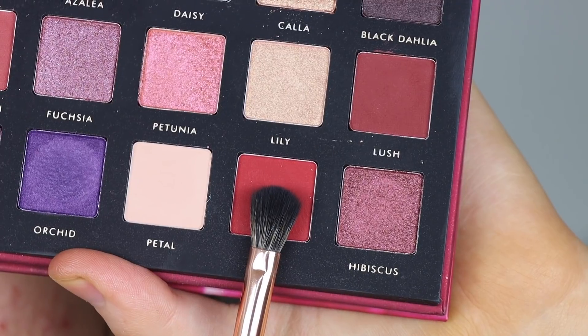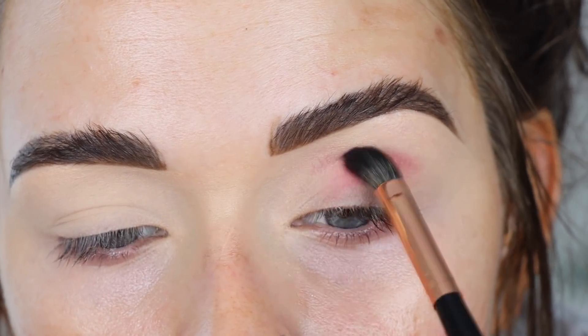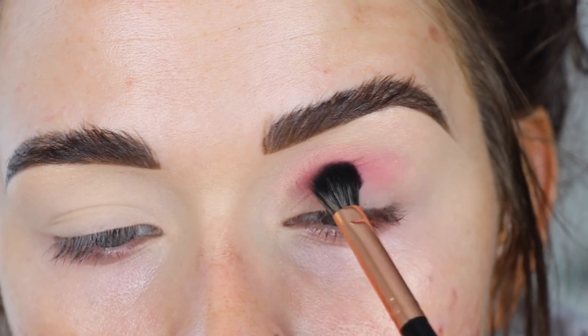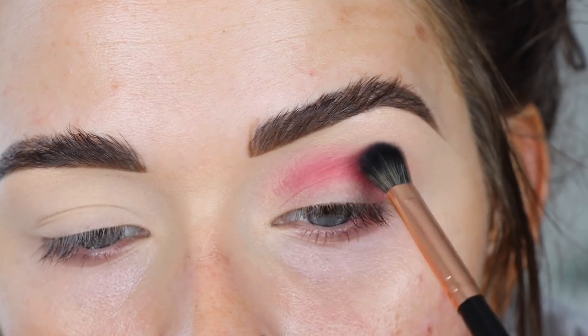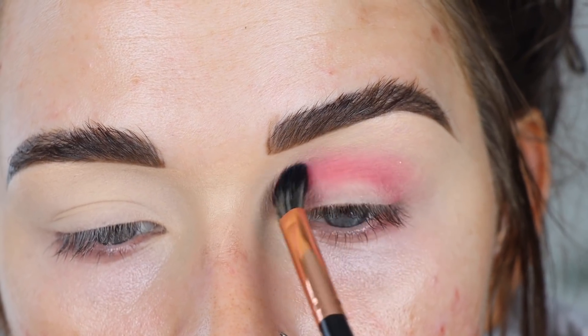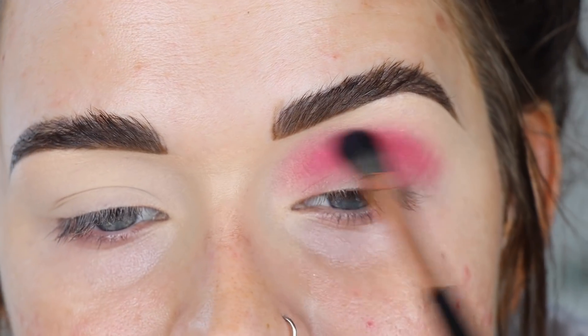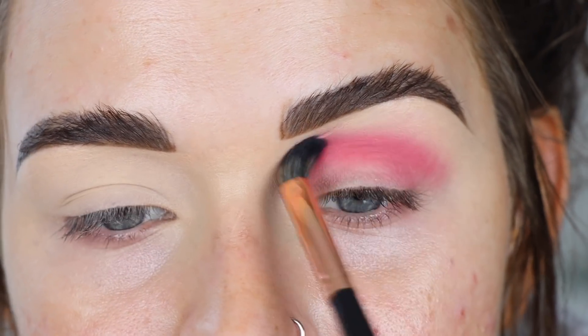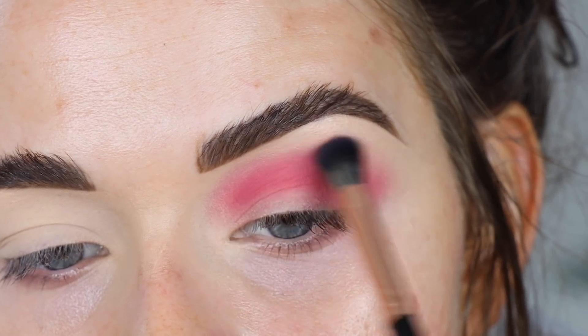Starting with the Alter Ego side, I'm going to take Rose on the number seven brush and put this shade in my crease. I feel a little ballsy going straight in with a pinky-red eyeshadow, but here we go. Then I'm going to pick up Petal and go around the edges to soften up that pink.